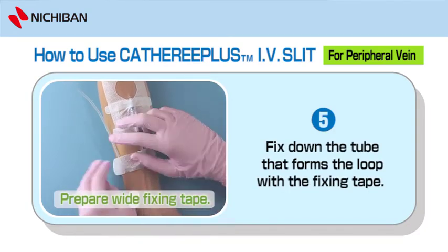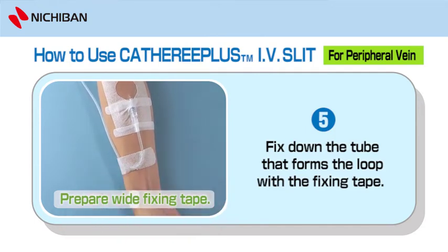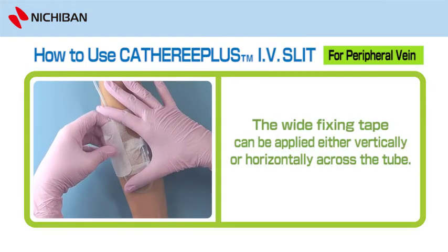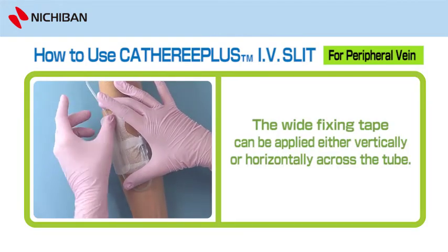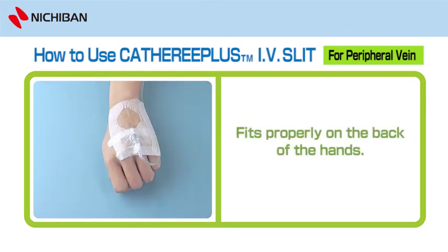Step 5: Prepare Wide Fixing Tape. Fix down the tube that forms the loop with the fixing tape. The wide fixing tape can be applied either vertically or horizontally across the tube. Fits properly on the back of the hands.